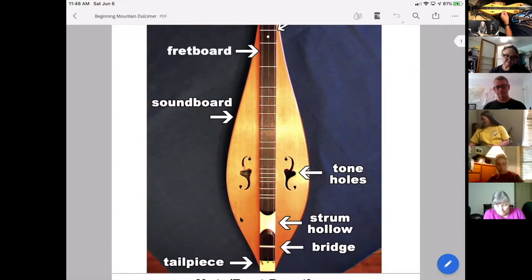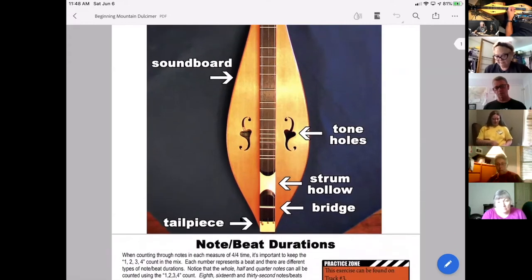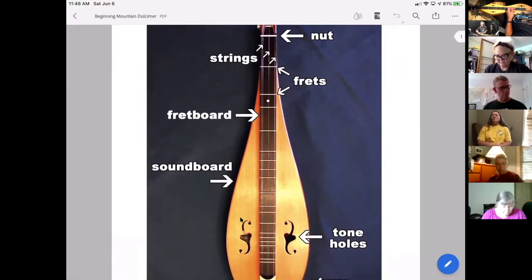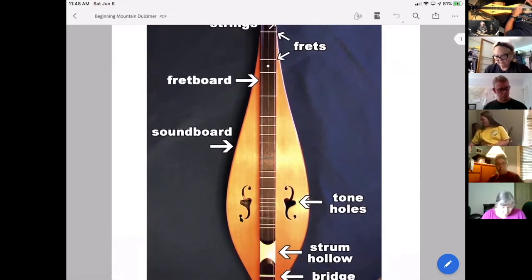Next, below that, we have the strum hollow. The strum hollow is where you can actually strum across the strings, as I'll show in a little bit — though there's actually a better place to do that. There are times when you want to be in the strum hollow because it's lowered and carved out so you're not going across the fretboard with your pick. We talked about the bridge and the tail piece already, so that's a basic anatomy of the dulcimer.